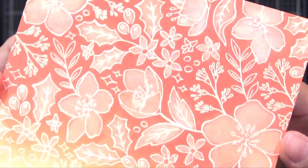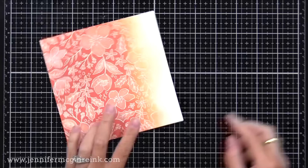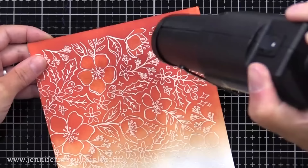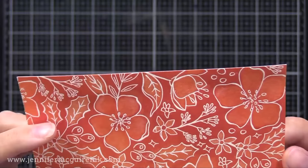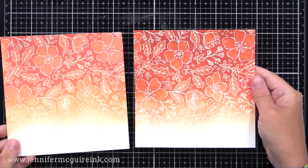Now let's do the traditional Distress Ink background. When you add water to this and then dab it off, you don't get that white look right away — you get that with the oxide, from that oxidation effect. But it will soften in those areas with time. The inside of the flowers has more of a yellow tone, a little bit lighter — it doesn't have that white creamy effect you get with oxide, it's just a different look. This technique works with all the different colors of distress ink and distress oxide ink.